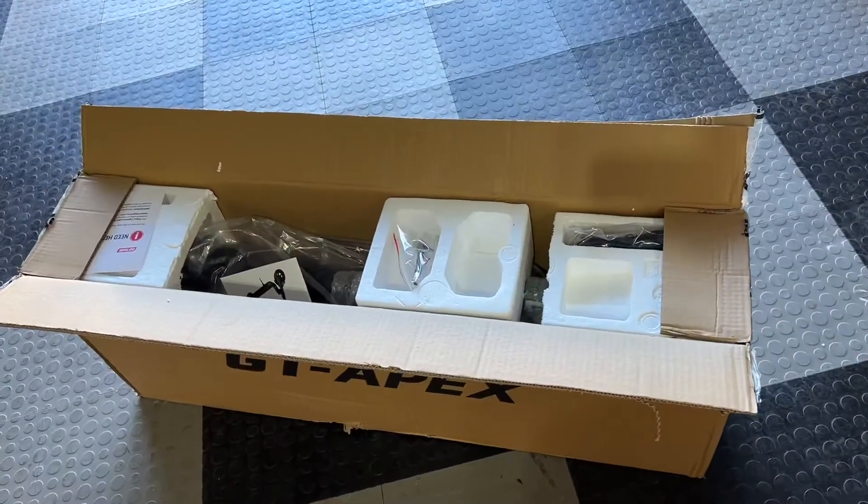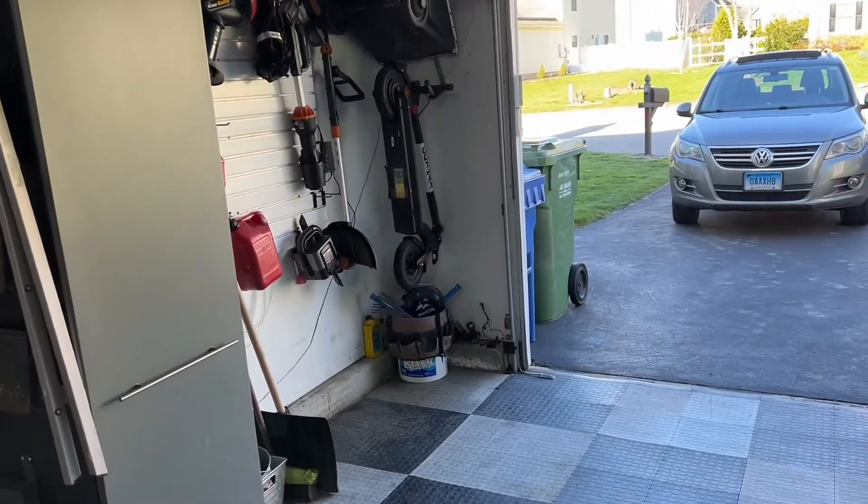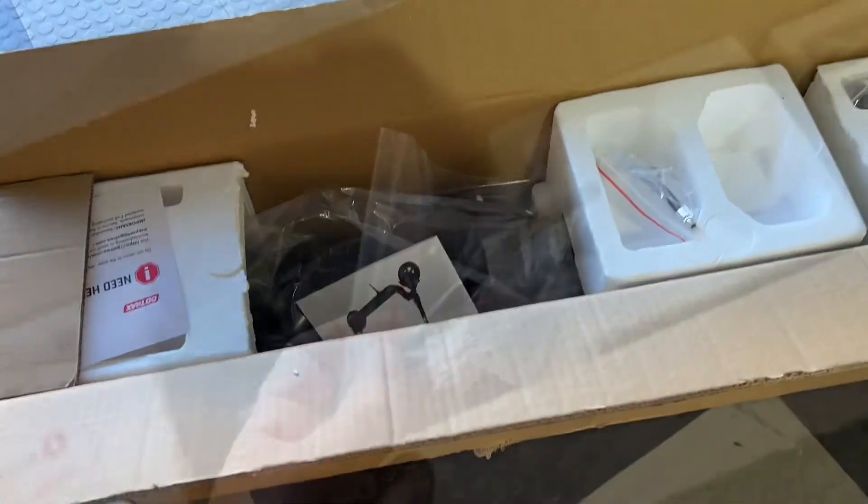This is the latest scooter from GoTrax. It's similar to the G4, which I have over here, but it's a little more affordable, a little less power, but same platform.